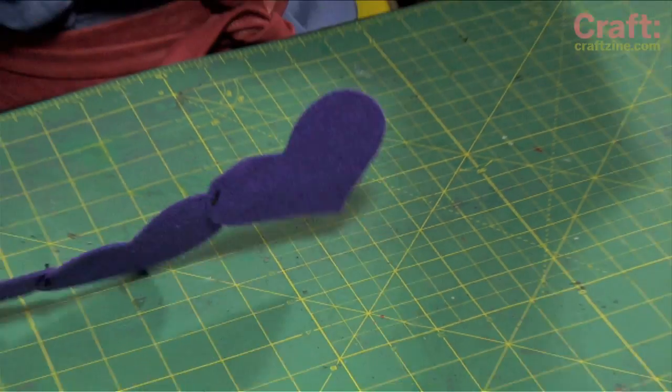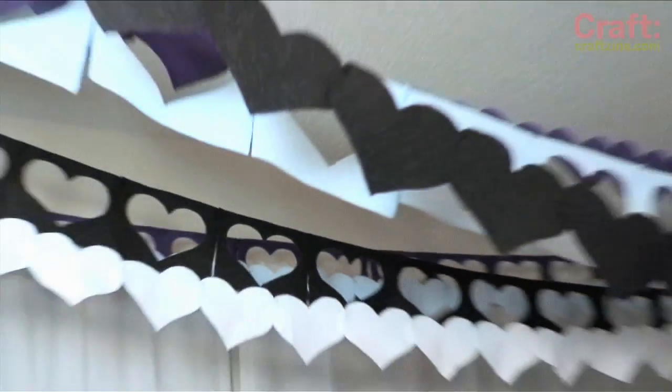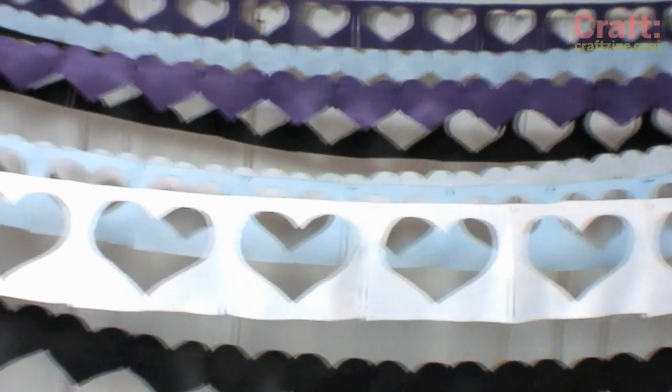To hang your banners, add a loop of fish line to each end. This project is extremely customizable — whether it be different colors or different shapes, you can really make these your own. As an added bonus, you can save these and use them for years and years to come.